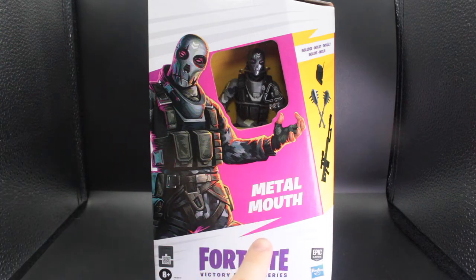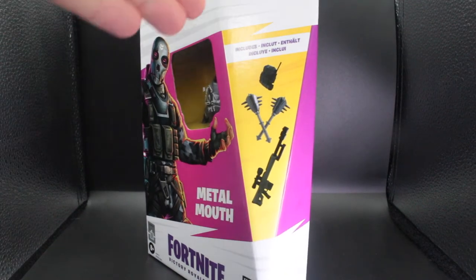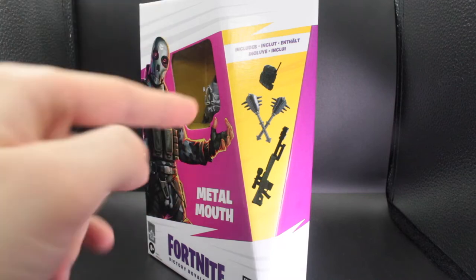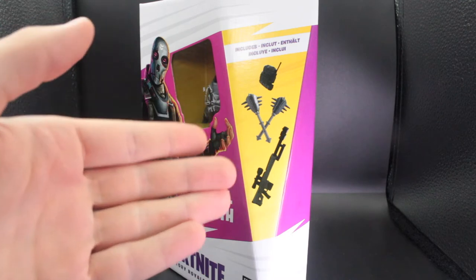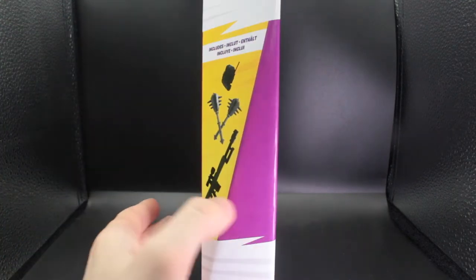There's also I think a winter style and a green style. It says Metal Mouth — the name of the skin — then at the bottom it says Fortnite Victory Royale series, then of course the Epic Games logo and the Hasbro logo together. On the side here it shows you all the accessories the figure comes with. Since it's a plastic-free packaging you cannot see through the window — you can only see the actual figure. So you seem to have a back bling, his pickaxes, and a heavy sniper rifle.